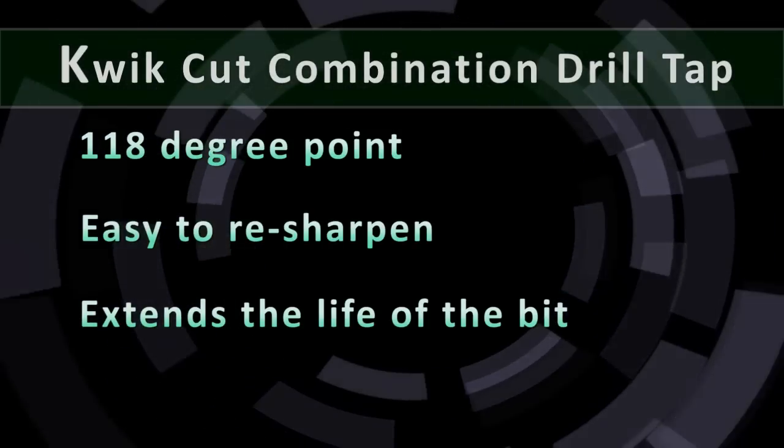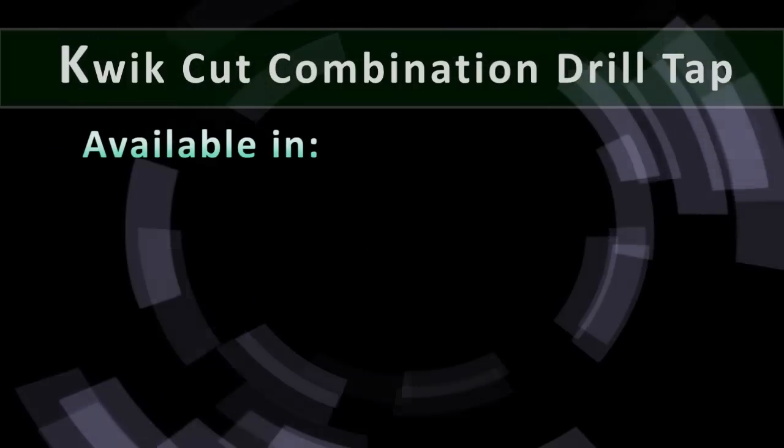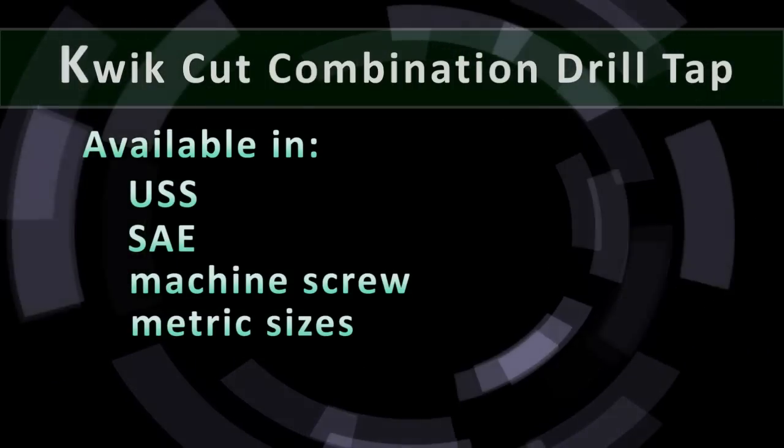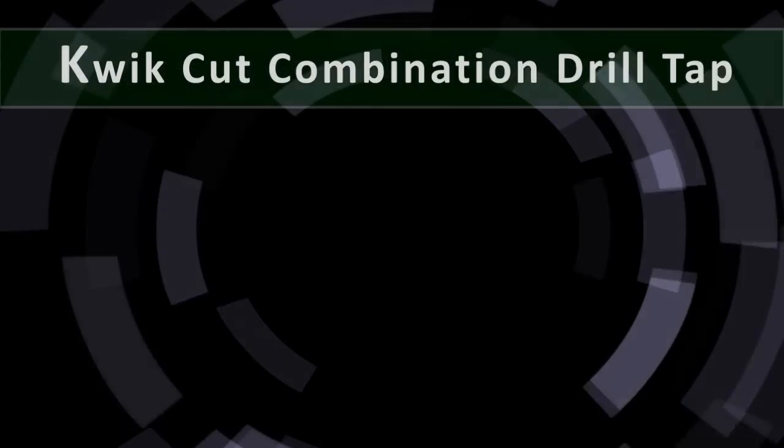The UZ Quick Cut Combination Drill Tap is available in sizes and threads including USS, SAE, machine screw, and metric sizes. Let's take a look at how the tool works.